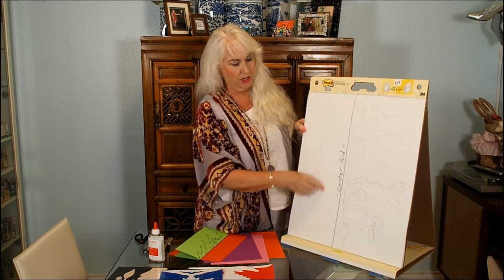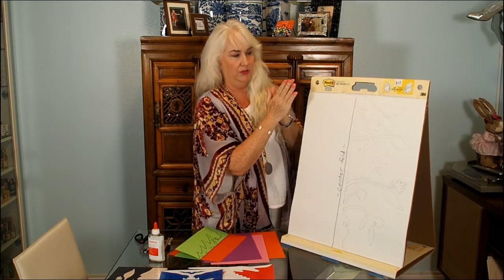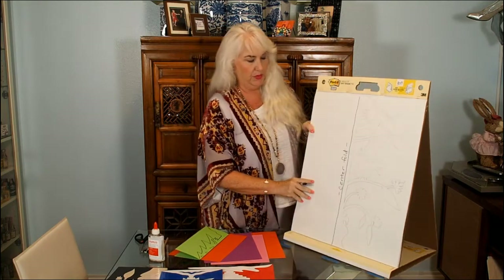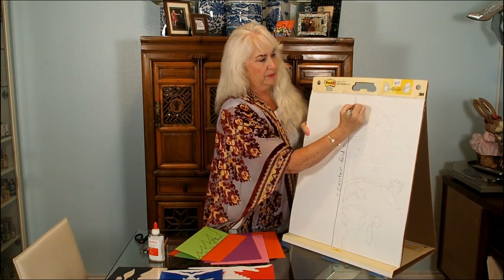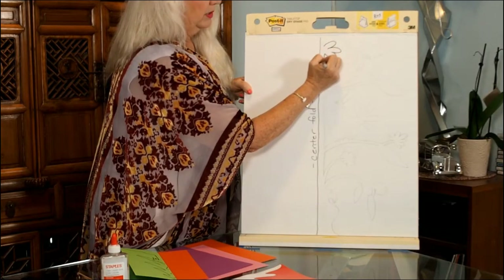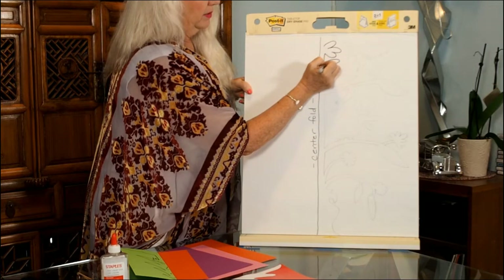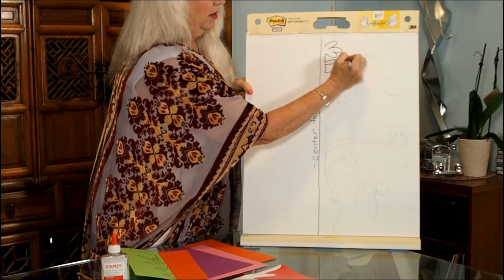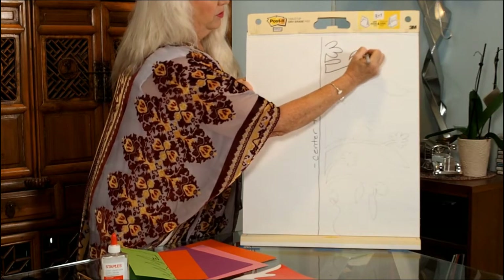I would fold it down the center, and then go ahead and make my drawing. I did a pre-drawing in pencil but I'm going over it with marker so you can see better. What this type of paper cutting is famous for is using a lot of elements that were floral in nature.